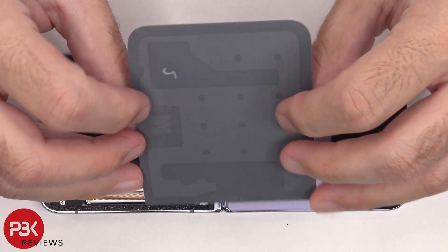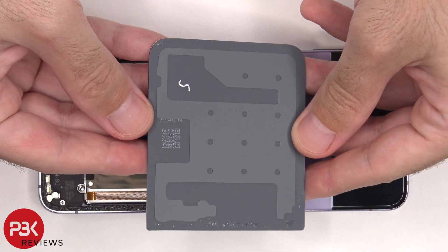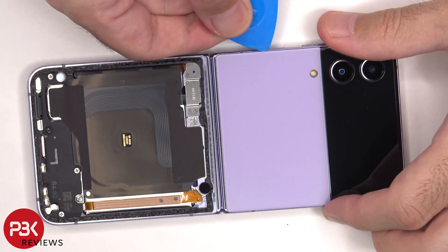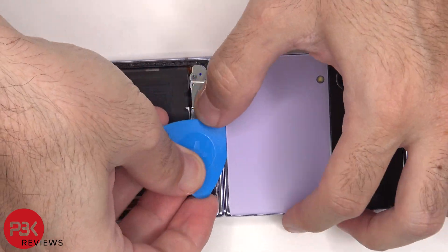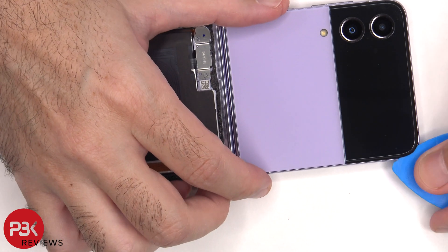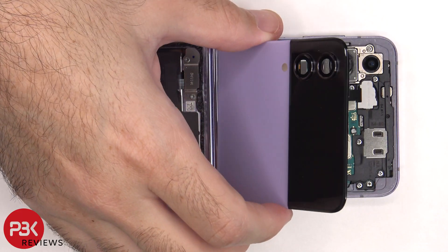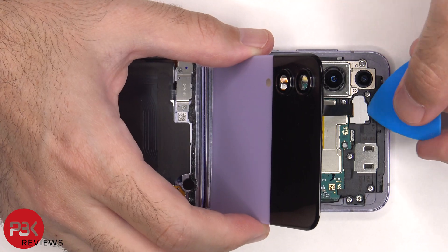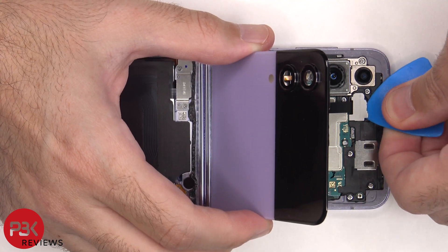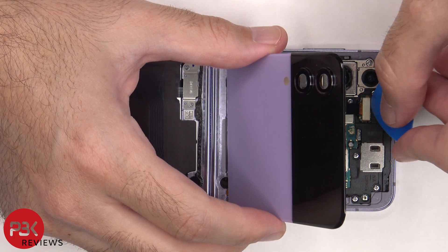Here's a better look at the glass backplate. There's a plastic cover covering the connector, which needs to be removed. Once that cover flies off, you can disconnect the flex cable from the mainboard.